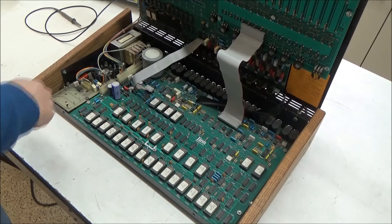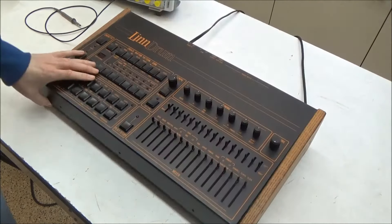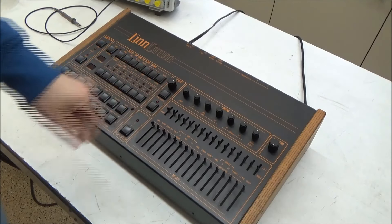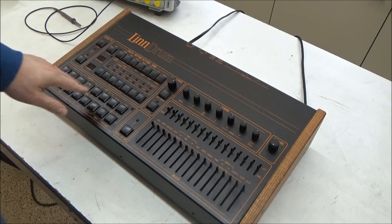The old NiCAD batteries have been removed and there's a little damage from battery leakage. The pads are dirty and sometimes double-trigger, and the pots and sliders are dirty and scratchy. This one also has a functional issue in that the toms and conga sounds are dead.